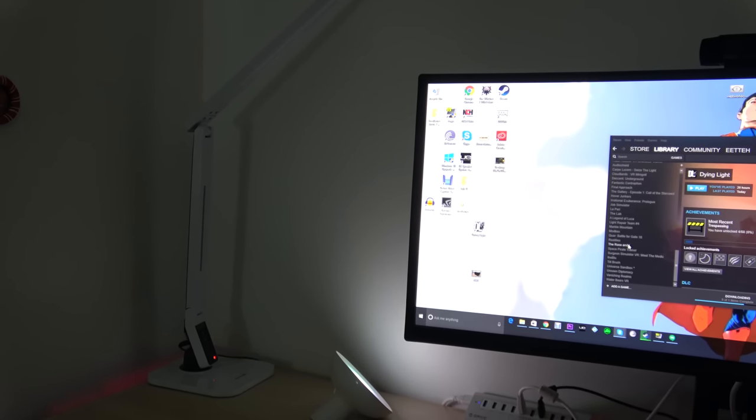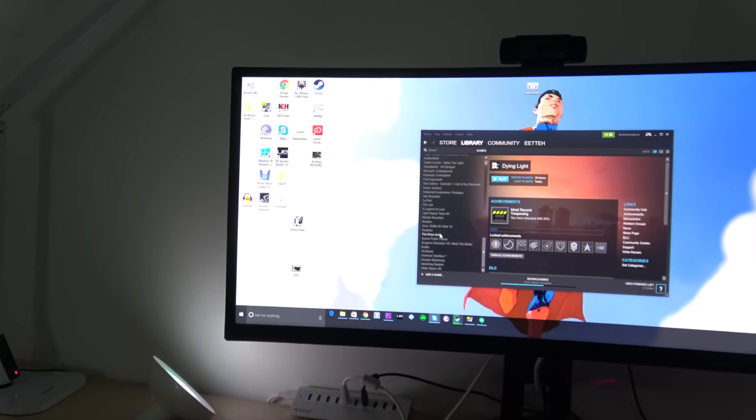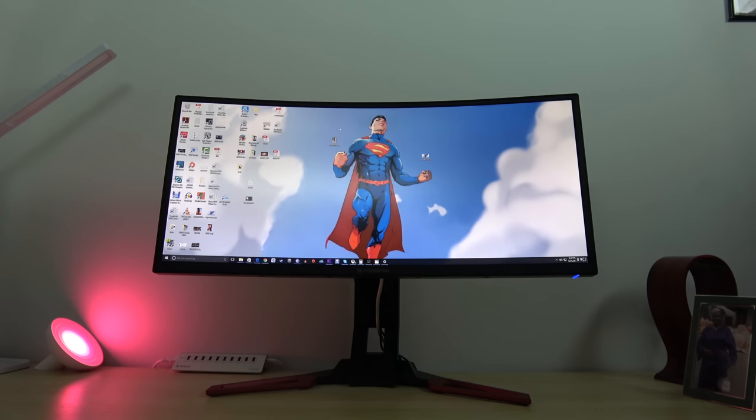The color scale is really nice, so you get a nice representation of color on screen. As you can see with my wallpaper of Superman — he's kind of covered up with steam — but the reds do pop out well. The background color, you can see it here again with this lowered lighting. Looks really, really nice.